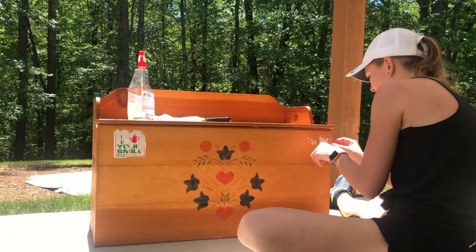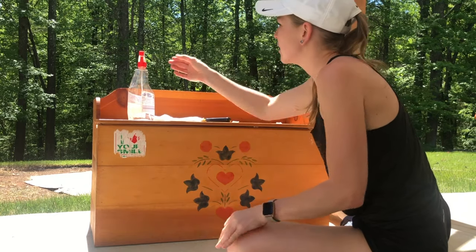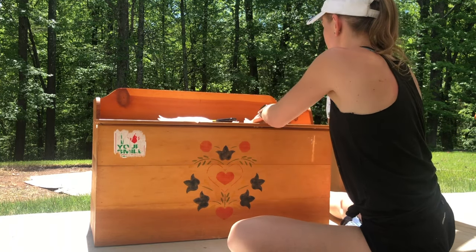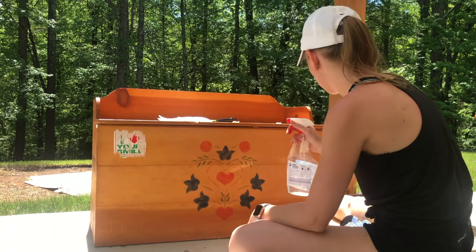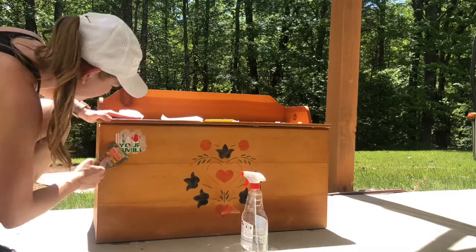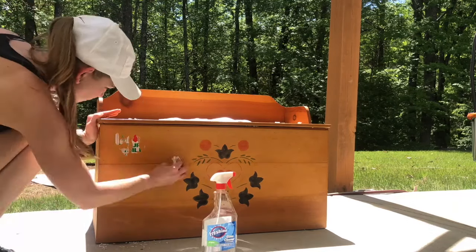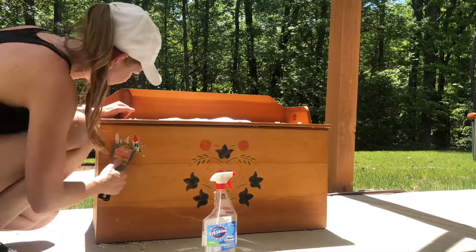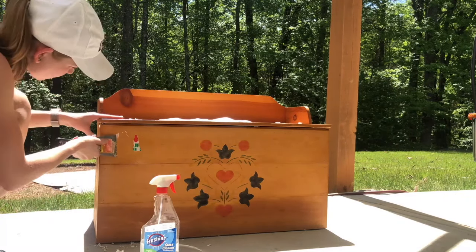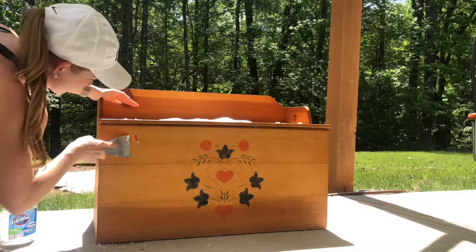Do you think Goo Gone would be best for that? I don't know yet. That one just came right off. I'm going to try a vinegar and water solution. What I'm using here in this spray bottle is actually a mixture of water and vinegar, which is a fantastic solution to a lot of things — it'll take a lot of things off and cleans a lot of things. I just let the sticker get saturated and then used my putty knife to scrape it off, which made sure I didn't damage the wood underneath too badly. After everything came off, I went ahead and sanded the entire surface to smooth anything out.